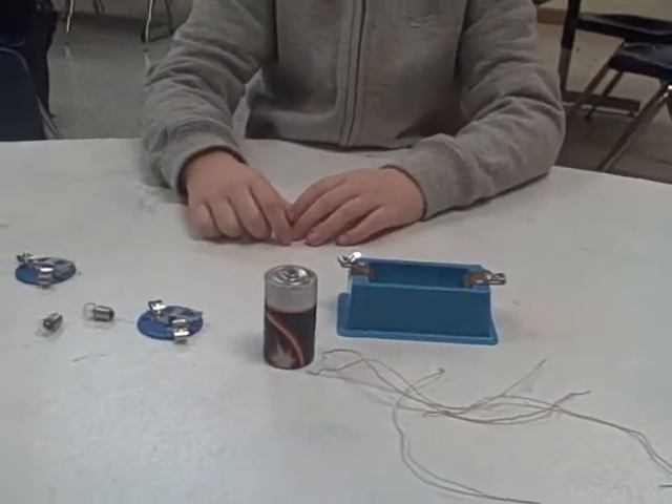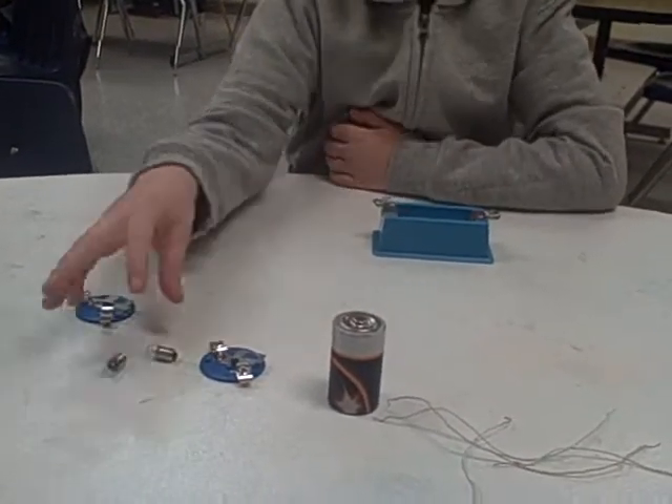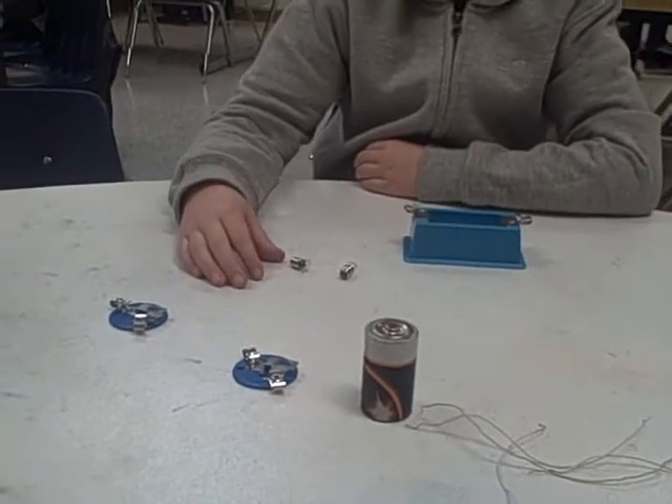First you will need a cell holder. Next you will need two bulbs. Then you will need four wires.